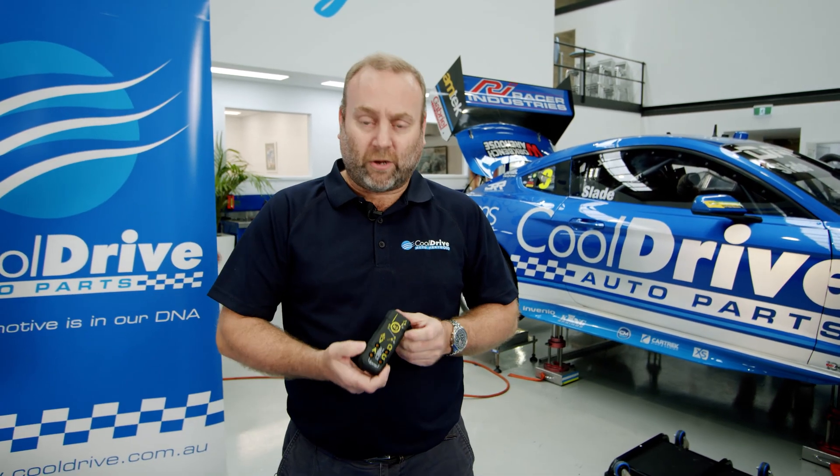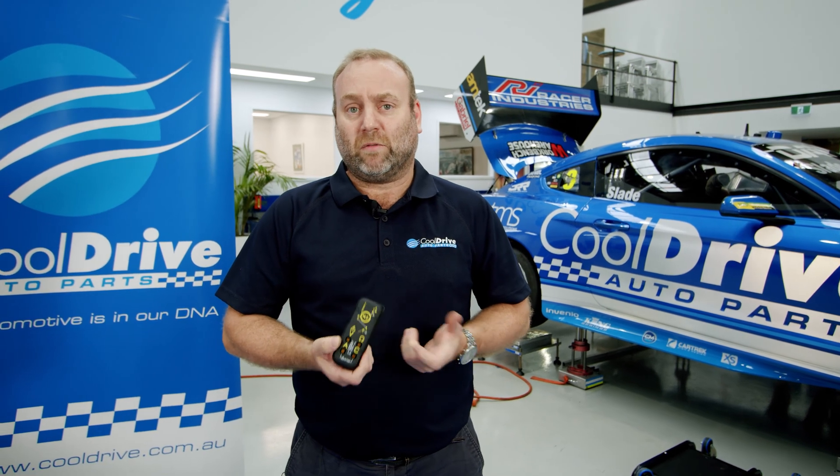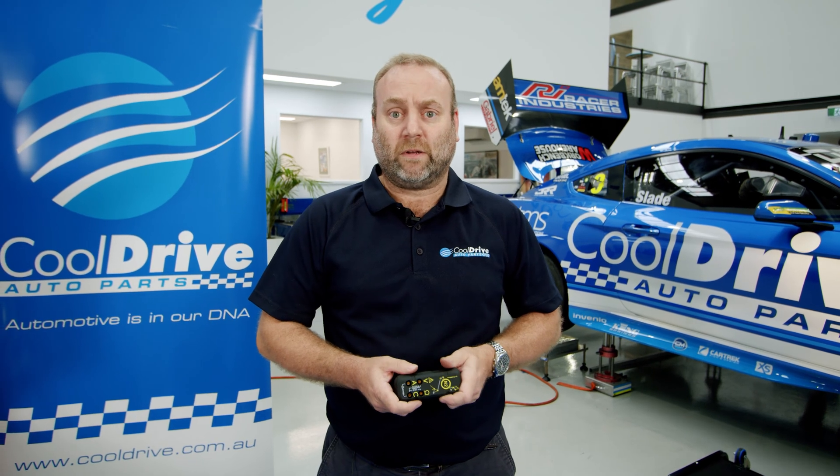Another big advantage of this device is it's two-channel. Most multimeters are single channel — you have to go to an oscilloscope for a two-channel device — but this device has the capability of being two-channel.